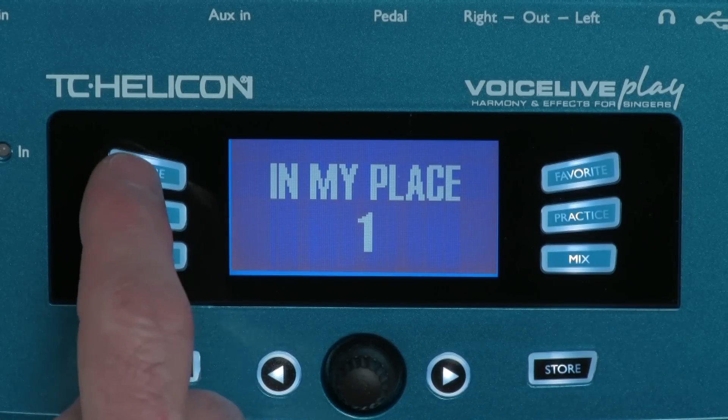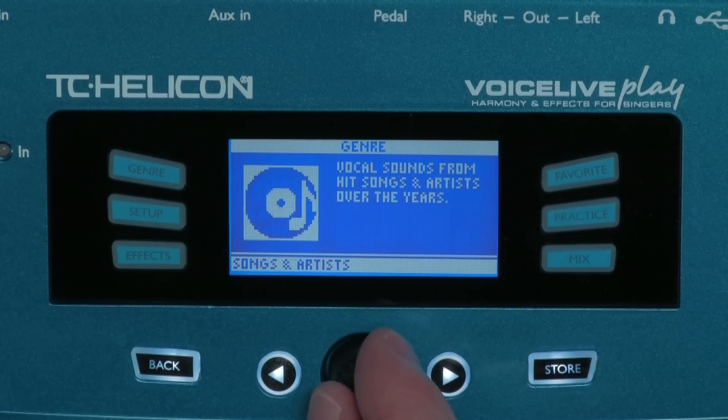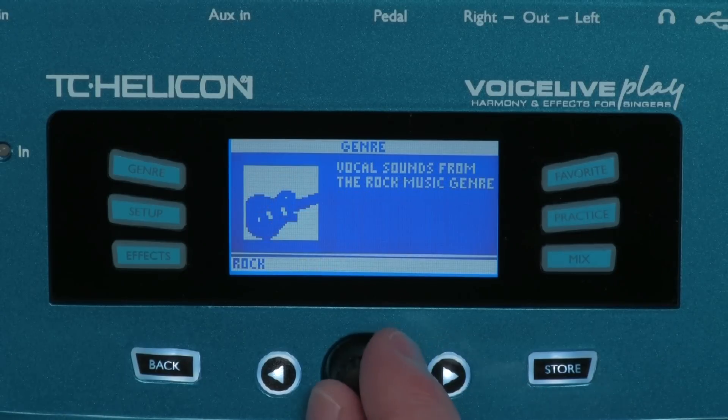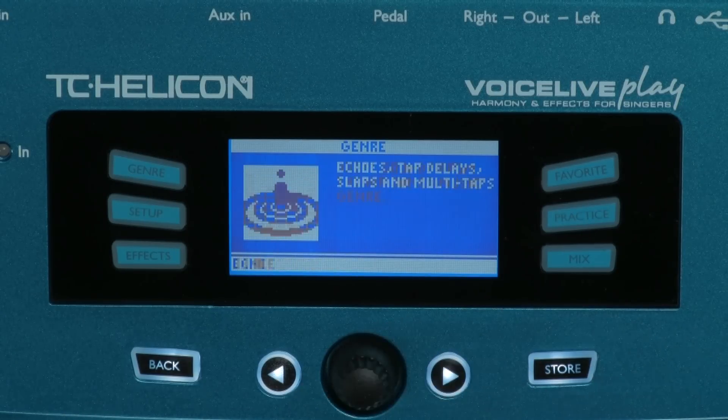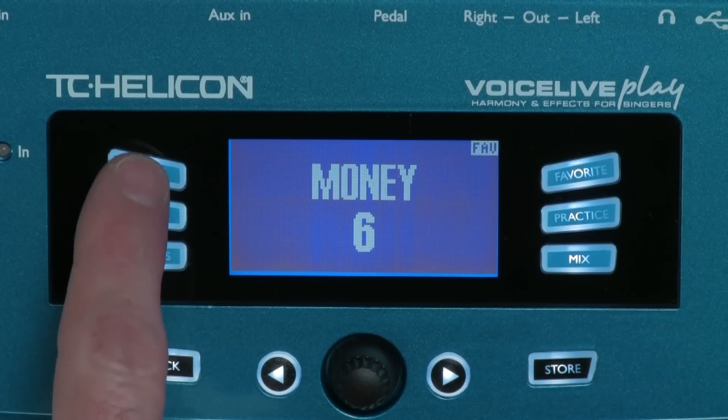Voice Live Play has features that allow you to find just the right preset and recall it later. You can press the genre button and search through all the presets by artist names, song names, music types, or even effect types. Then you can press the favorite button to recall a preset you've marked as a favorite, making it much easier to find what you want.